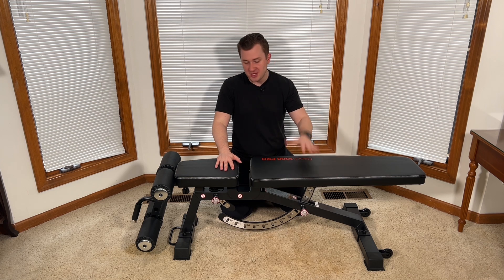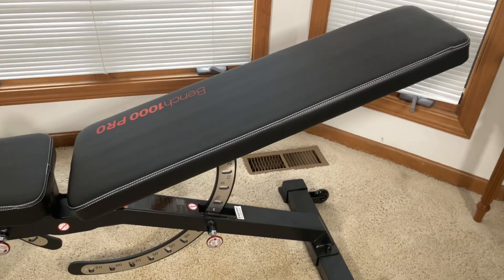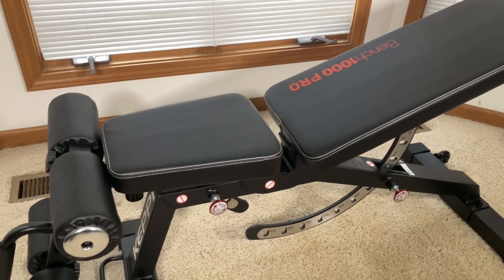Take a look at this bench. It's a super sturdy, heavy-duty bench with a high weight capacity, up to 1,200 pounds. There's soft, high-grade leather padding on the top of the cushions here, both the backrest and the seat.